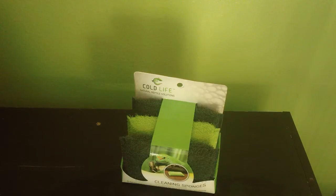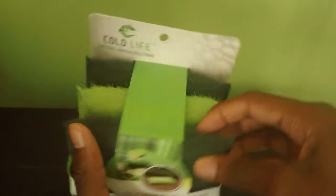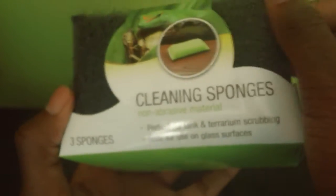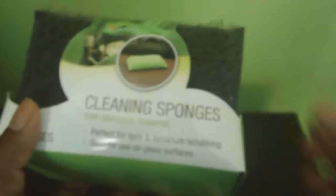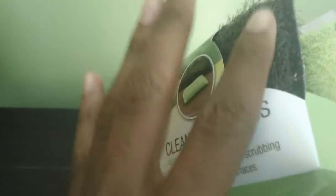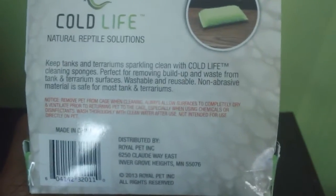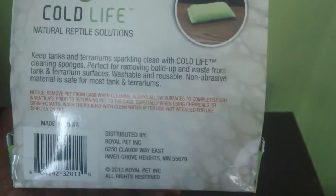The next product is the Cold Life Cleaning Sponges. One thing I really love about these sponges: first, it comes with three — a lot of places won't offer you that many. Non-abrasive materials. You're not going to be using this on your animal; even though it's non-abrasive, it does have texture that would hurt your animal. You're using them for the tanks — perfect for tank and terrarium scrubbing. It's safe for use on glass surfaces as well because of the non-abrasive material.